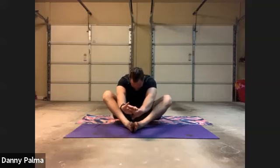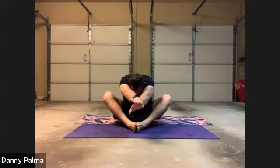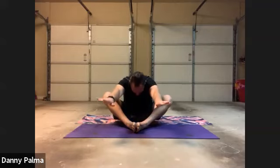Keep your legs crossed and just lift your hands out in front. Bend over. Exhale, slowly pulse forward. Inhale, exhale. Reach a little further. Come up, sit up straight, chest out, core in. Inhale, exhale.